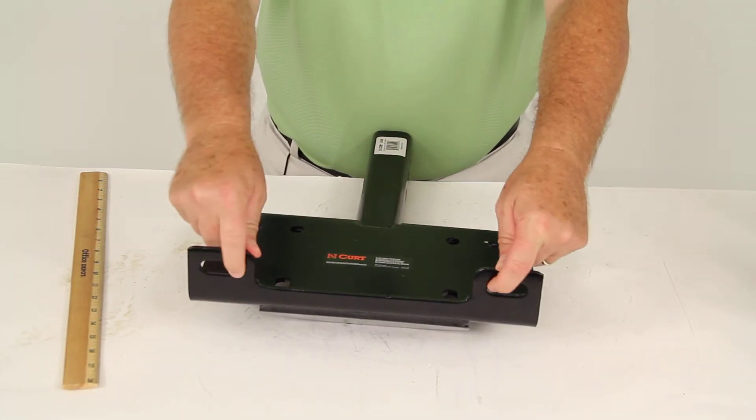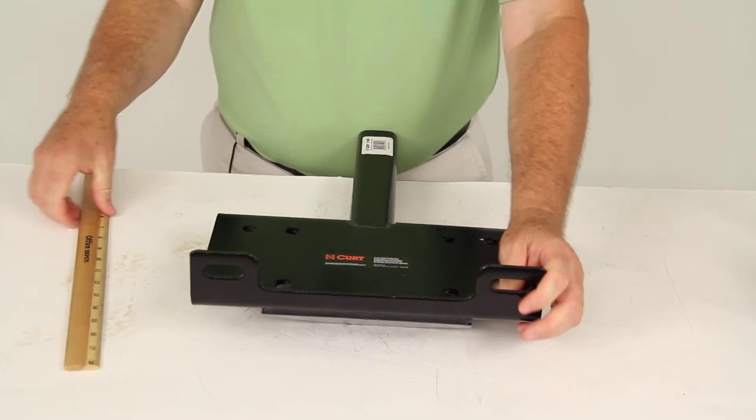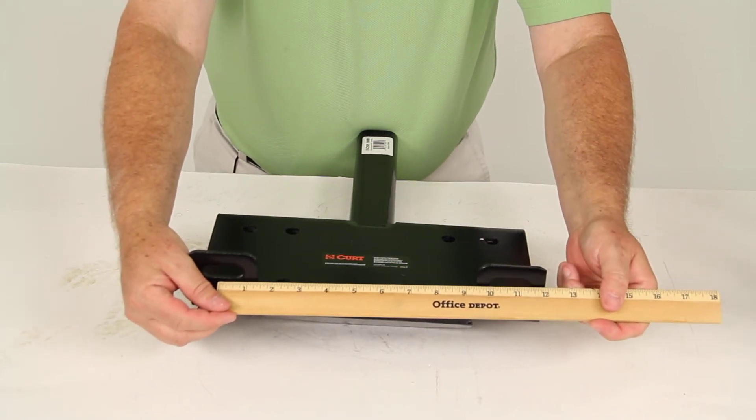The roller fairlead holes, as you can see, are elongated and will accept a 10-inch on-center mounting hole pattern. The actual center-to-center measurement of these elongated holes is 10½ inches.